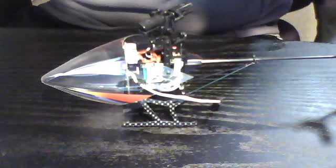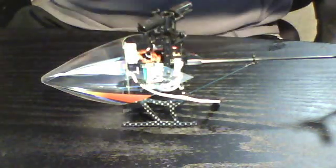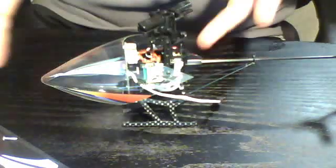In this first bag I'm going to put everything that connects the main rotors, the rotor head, the shaft, and of course the gear.